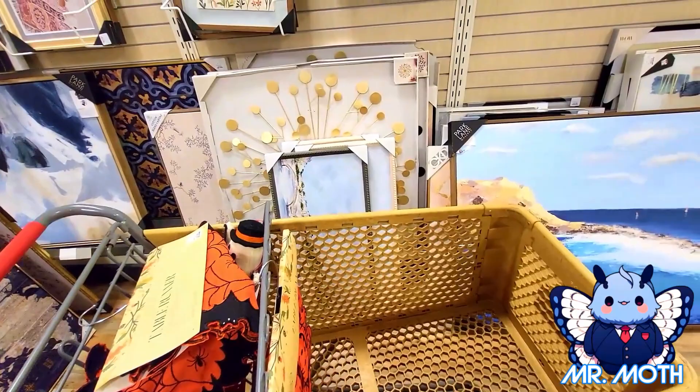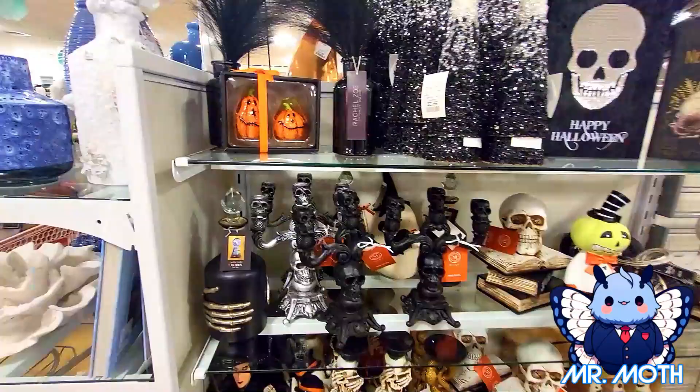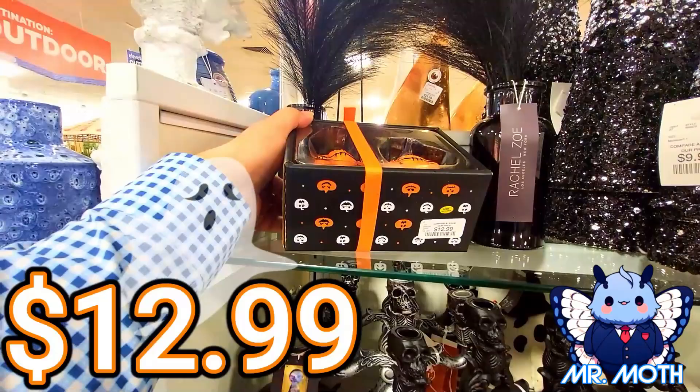Hey everyone, I'm at HomeGoods and we're going to be shopping here today looking at their Halloween stuff. Let's check it out. Right here we got a salt and pepper shaker — really cool, orange, and they're smiling. I like the stitched look. And it is $12.99.